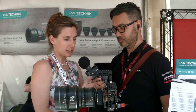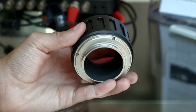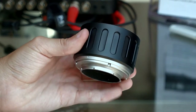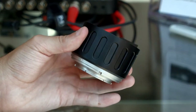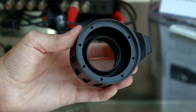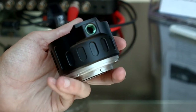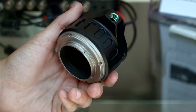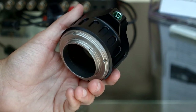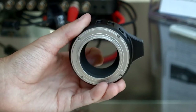Both lenses have an exchange mount system. The standard is the PL mount, but we also offer exchange mounts like this one — here we have an E mount. We also have EF mount and Micro Four Thirds mount, but the standard is PL. The other option to adapt it to different cameras is using one of our mount adapters on the camera side. There are a lot of options for different cameras.